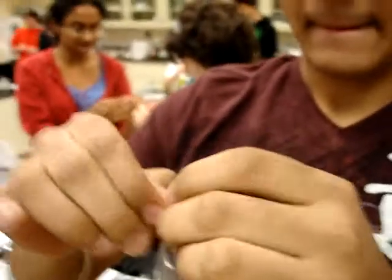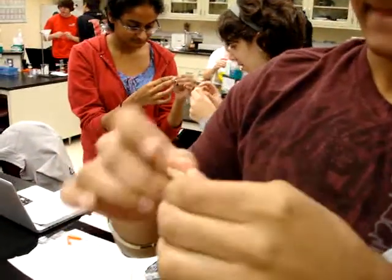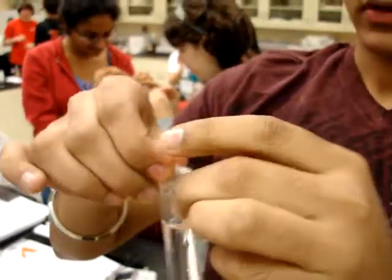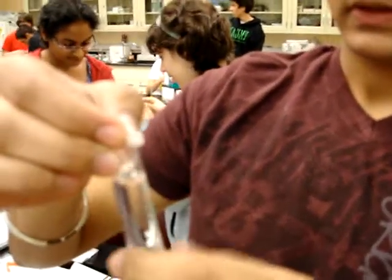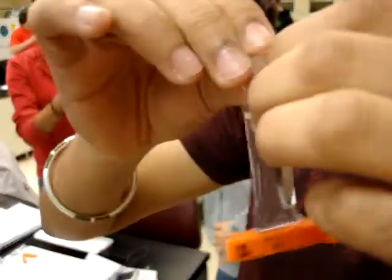You're going to roll it up. We don't want any air bubbles in there. Open one at a time, fill it, then let it sit. Make sure you get as much of the solution as possible for the most accurate results. Make sure you rinse out your beaker after each time.